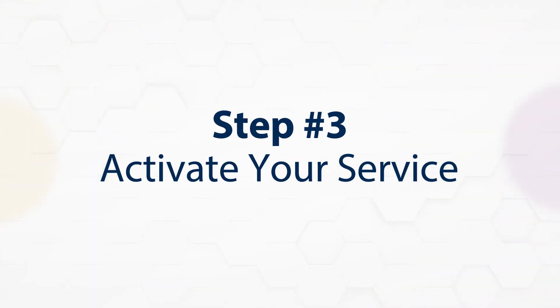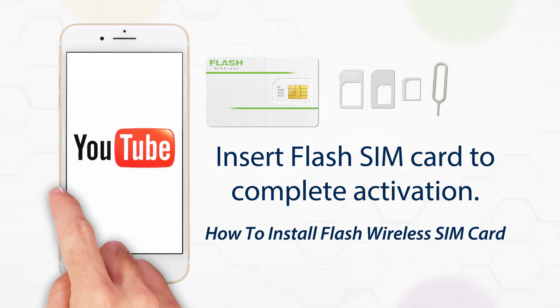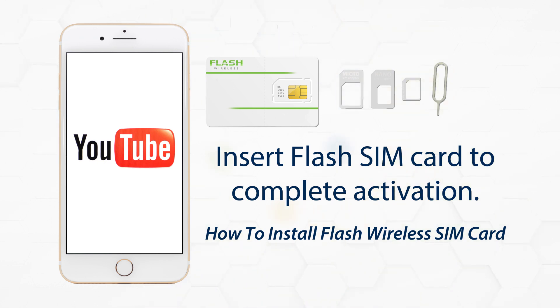Step 3: Activate your service. To complete the activation of your service, insert your Flash Wireless SIM card. The SIM card kit will include the installation instructions, or you can watch the video, How to Install Your Flash Wireless SIM Card.